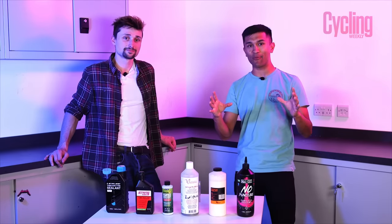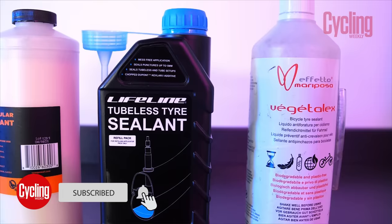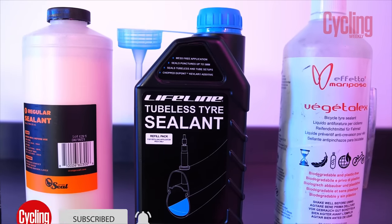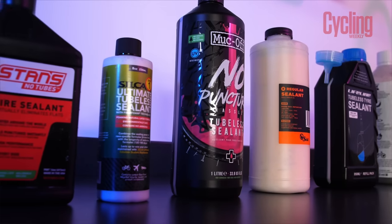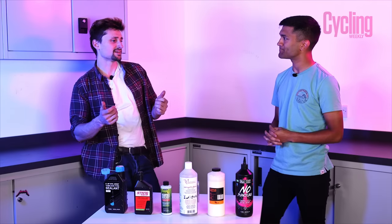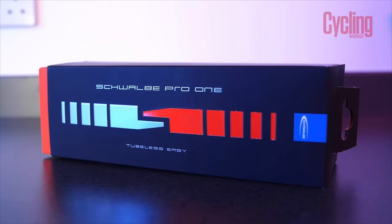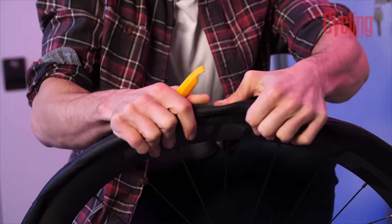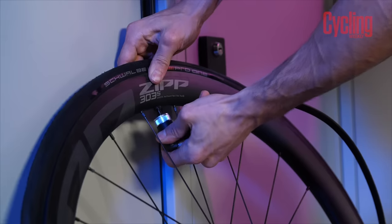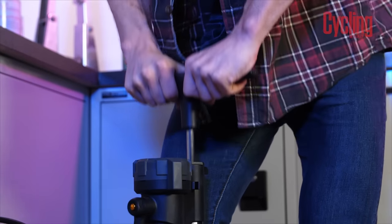Running tubeless on the road is becoming ever more popular, so we wanted to put some of the most popular sealants to the test to find out which really is the king. We're going to be using a Schwalbe Pro One tire in a 28mm width, mounted on a Zipp 303 wheel, and the pressure we're going to be going up to is only about 70 psi, because that's the limit with the ETRTO standards.